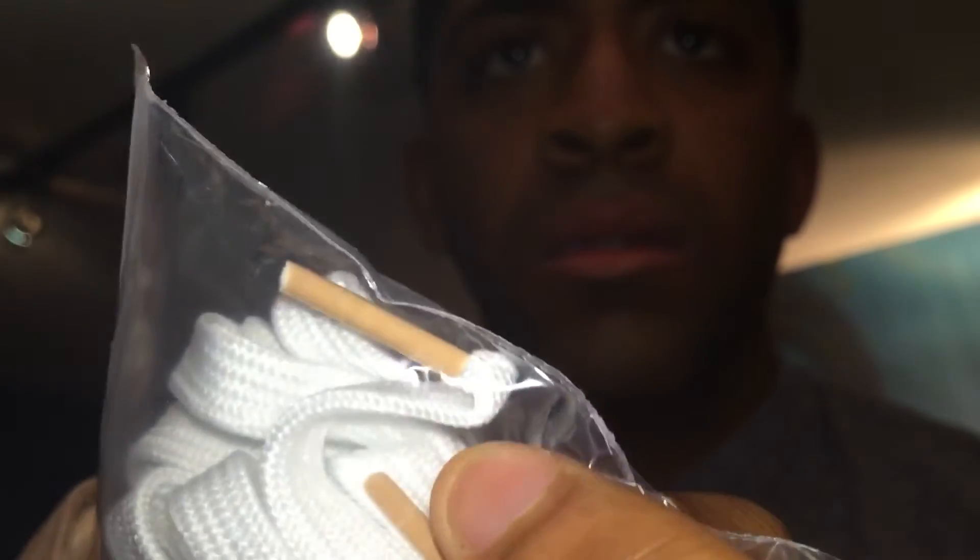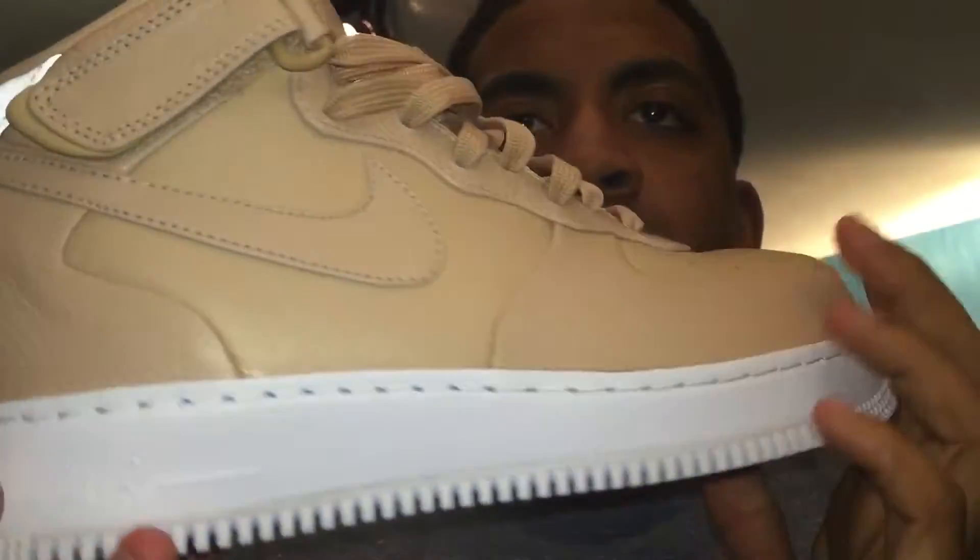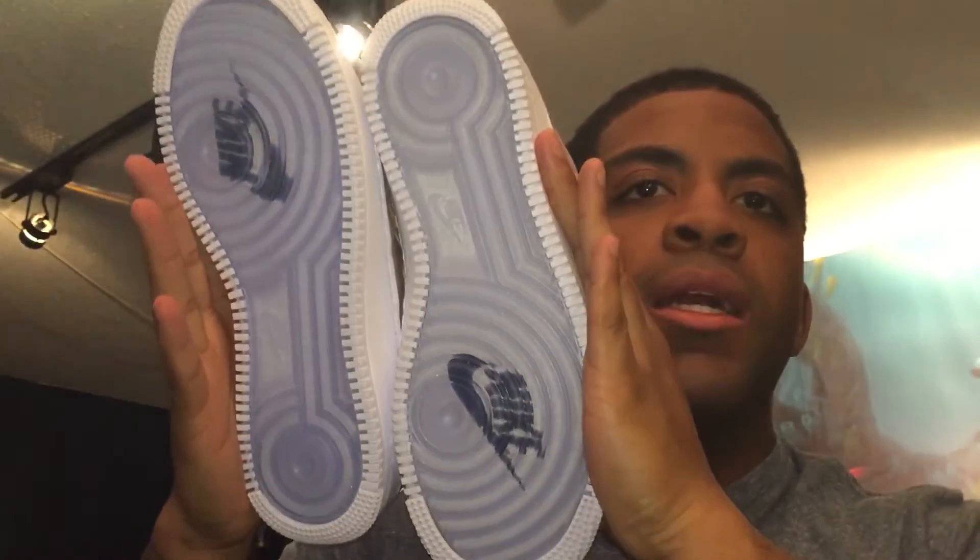They come with extra laces — tan on the tips, and white stock laces included. I'm not opening these up just yet since I'm not cracking them out of the box. I'm putting these back in the stash. It's a real clean shoe.